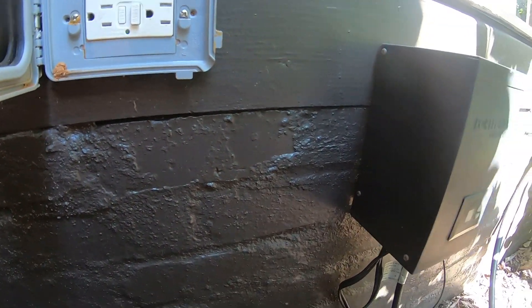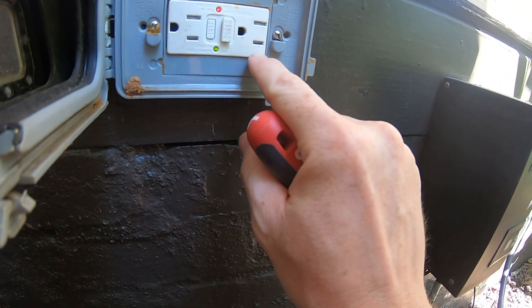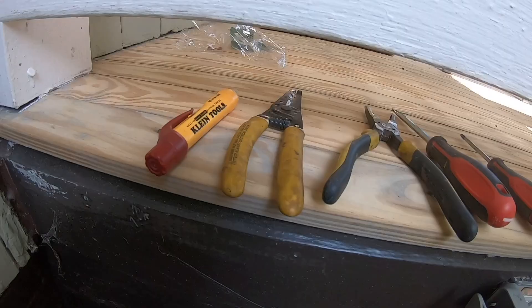nor when you press the test button does the ground fault pop. Fortunately, replacing a GFCI receptacle is pretty straightforward.